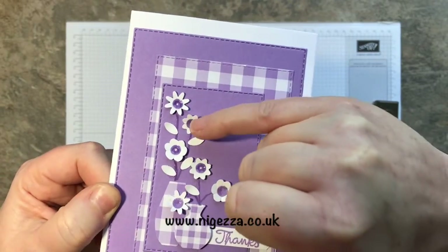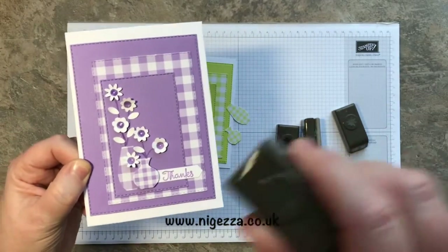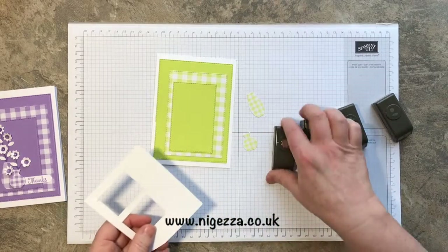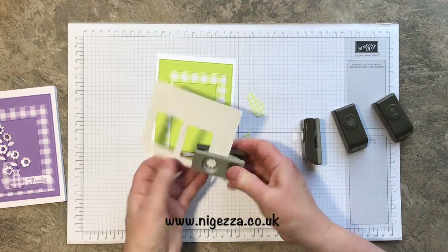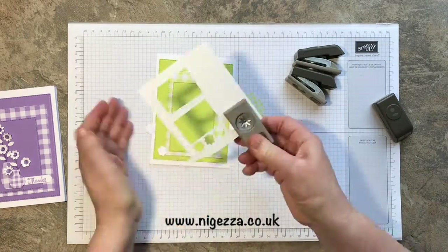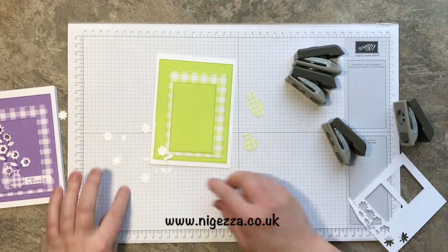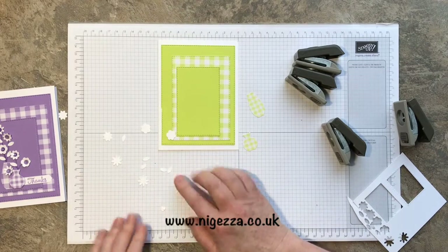We've got some leaves, some centers — those are actually sequins — and those are the little circles cut with this punch. I've got a scrap of Whisper White and I just cut two of each. It's a great way of using up icky bicky little scraps which I'll never throw away, perfect for these little makes. There they all are.